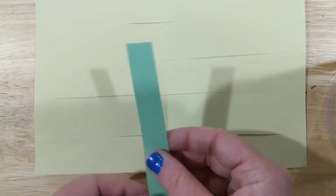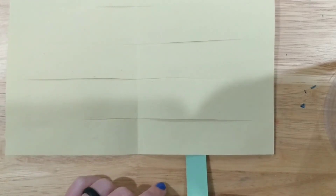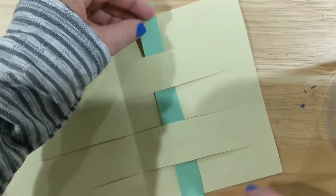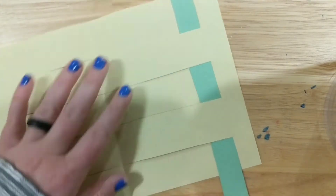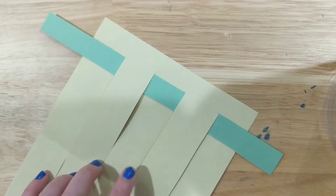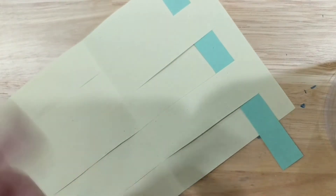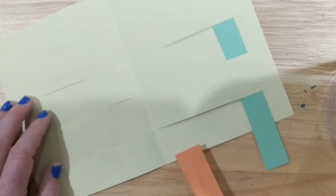It doesn't matter what color you start with. I'm going to start with green. You can go either over the first piece of yellow or under — I'm going to start over, then under, over, under, over. The reason we made our strips nine inches or a little longer is so that when we're done we can glue and trim them. A pattern is something that repeats, so you have to do it over and over again.